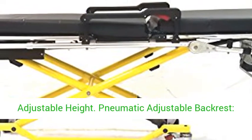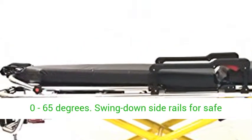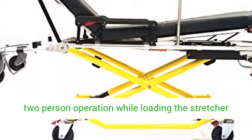Adjustable height. Pneumatic adjustable backrest, 0 to 65 degrees. Swing down side rails for safe patient transport. Breakaway head section. One or two-person operation while loading the stretcher onto the ambulance.